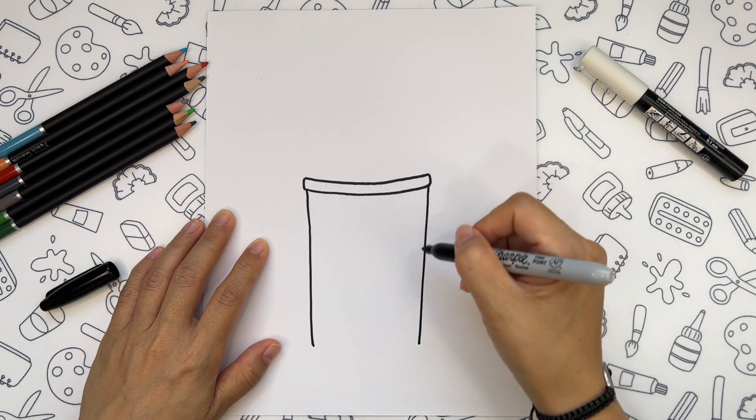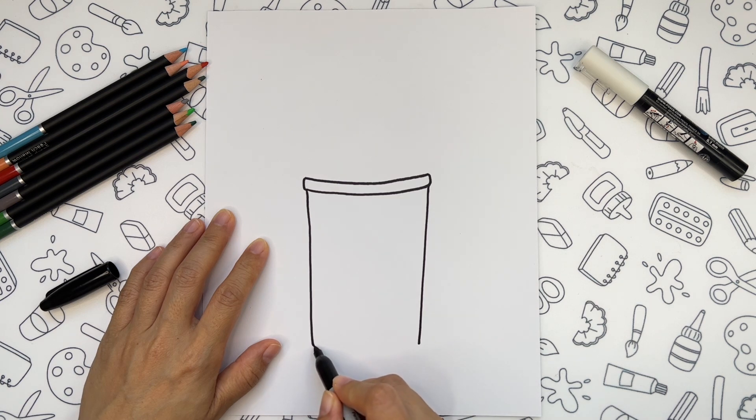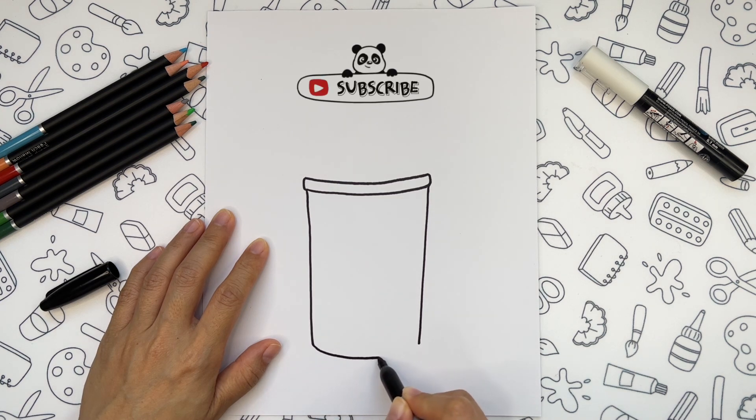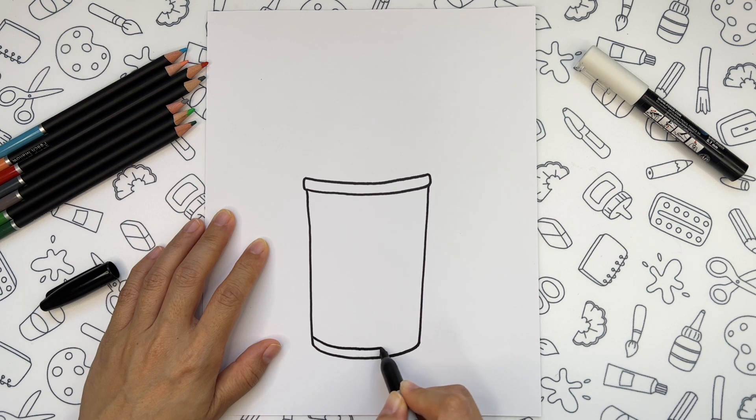And notice how they come closer to each other at the bottom. Connect both lines together and separate the bottom of the glass with a matching line.